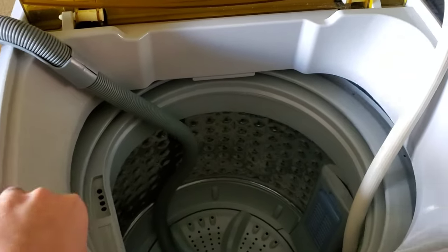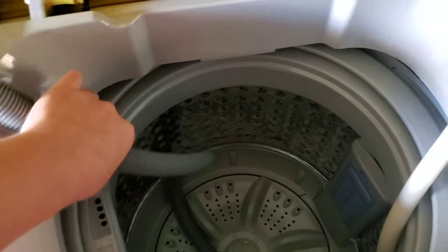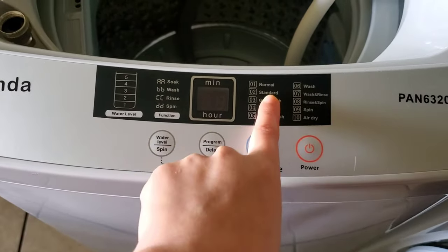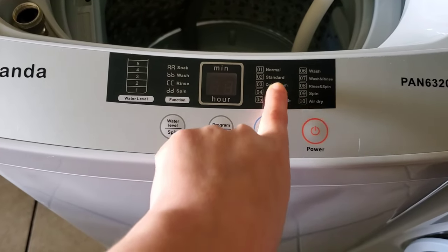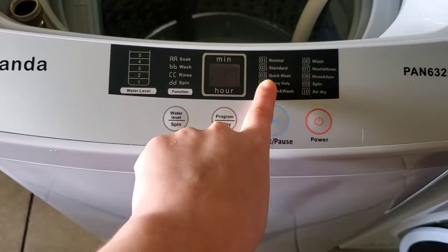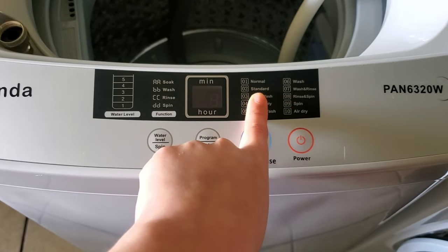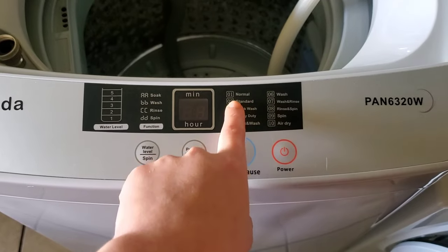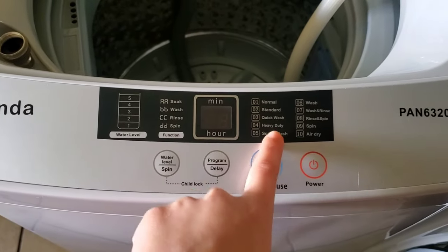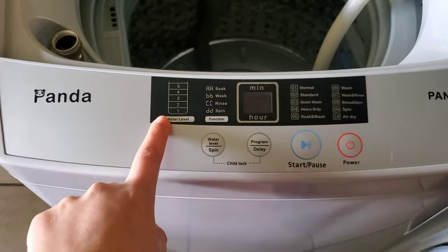This is the washer. It comes with this adapter and a little hose for the water when it drains — it connects to the sink. For the button features, I usually use either standard or heavy duty. If something's stained and I want to quickly remove it, I'll use quick wash. I use heavy duty mainly for jeans, towels, and bedding. Standard for t-shirts, underwear, and anything that's not thick. You want to make sure you're using heavy duty for thicker materials so you don't overwork the washer with normal bedding.